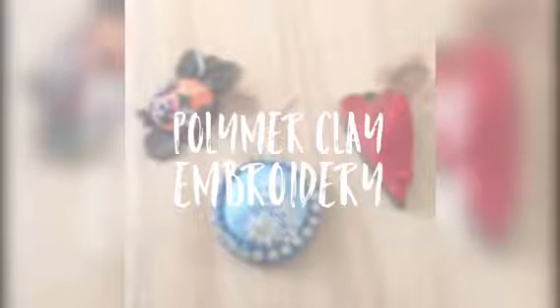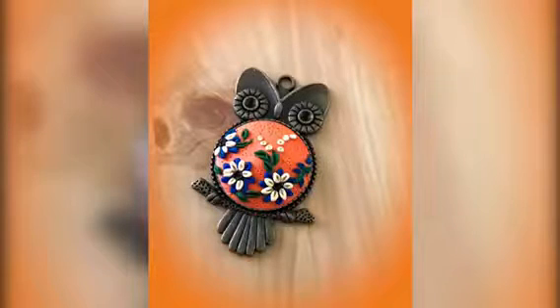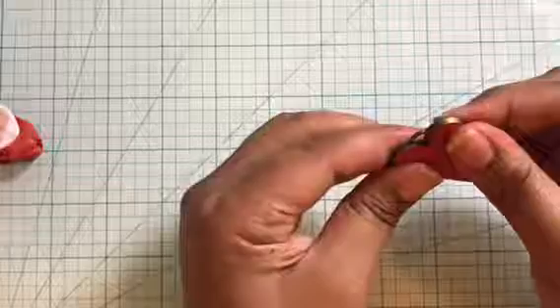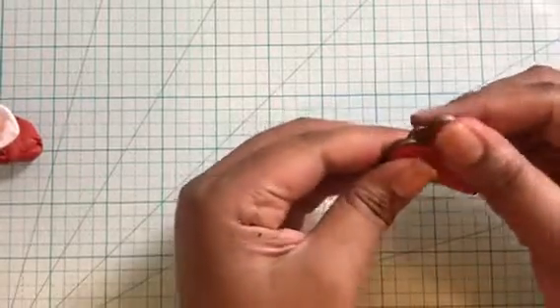Hello friends, this is Neha Tulshan from Crescent Creation. Welcome to another polymer clay video at the Craft Shop blog. Today I'm going to share a technique that gives very beautiful and intricate results — it's called polymer clay embroidery. This technique has been around for quite some time and I have seen many gorgeous examples of it.